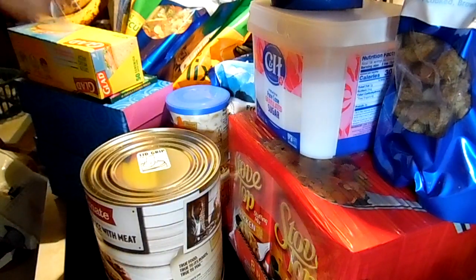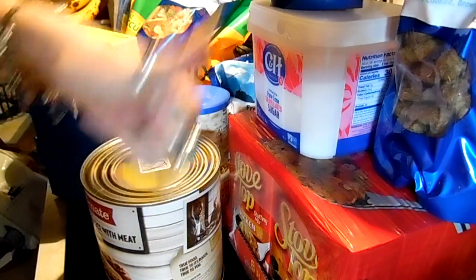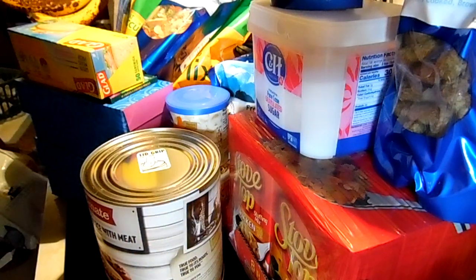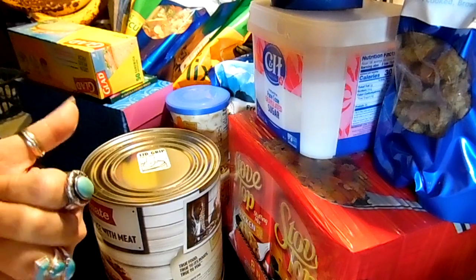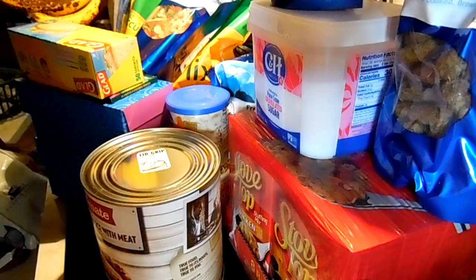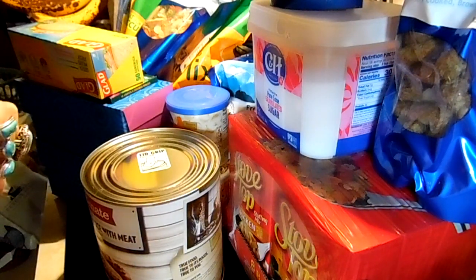And if you're a returning viewer, thumbs up and comment. I'll be doing the cookbook giveaway on Thursday — we'll draw for that. So if you want to enter, you need to go watch the canning green beans video that I put up the other day.